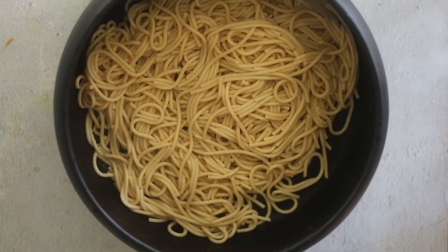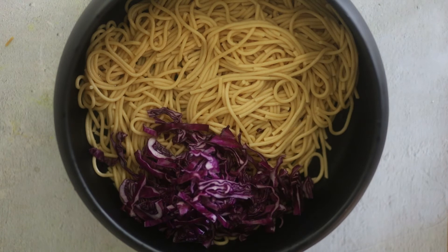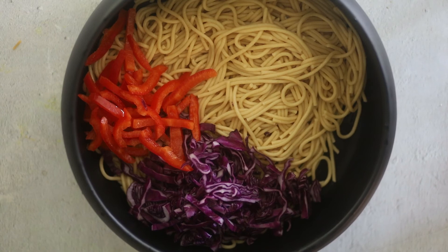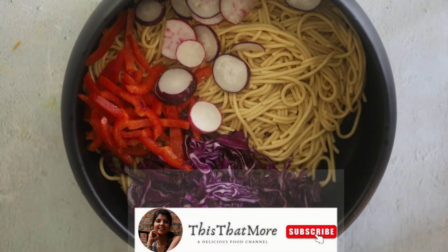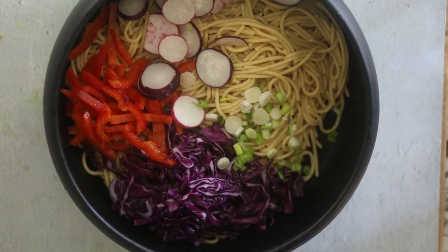You can add any colorful veggies in the salad. The more colorful the veggies, the more flavorful it's going to be. I have used red cabbage, bell peppers, radish, and green onion. I have also used edamame but I forgot to add it at this step. You can also add some chopped peanuts.